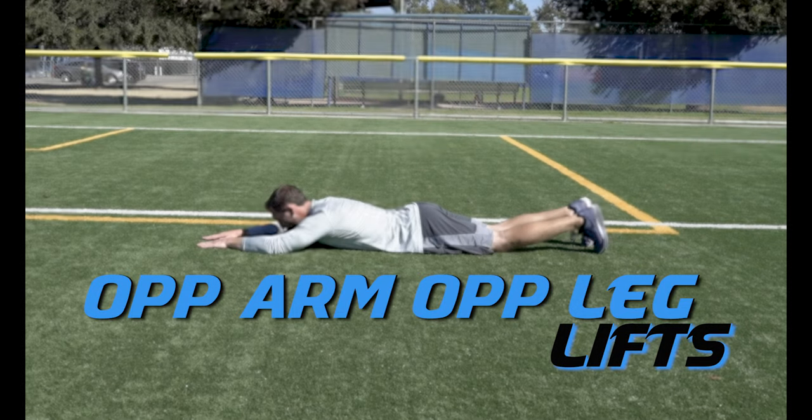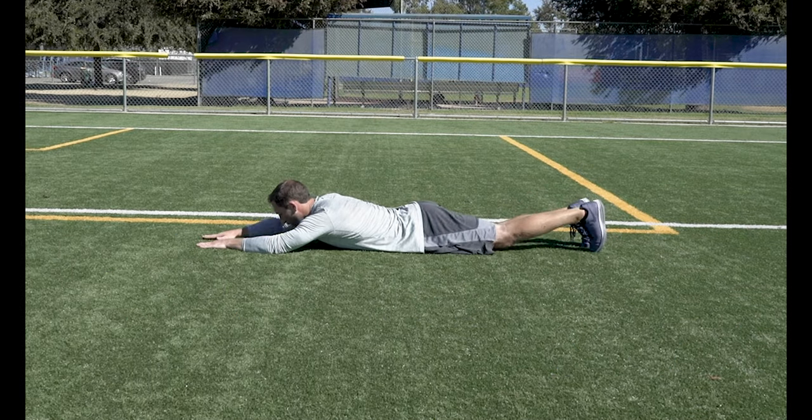Opposite Arm Opposite Leg Lifts. Same concept as Supermans, but this time we alternate between lifting our arms and legs.